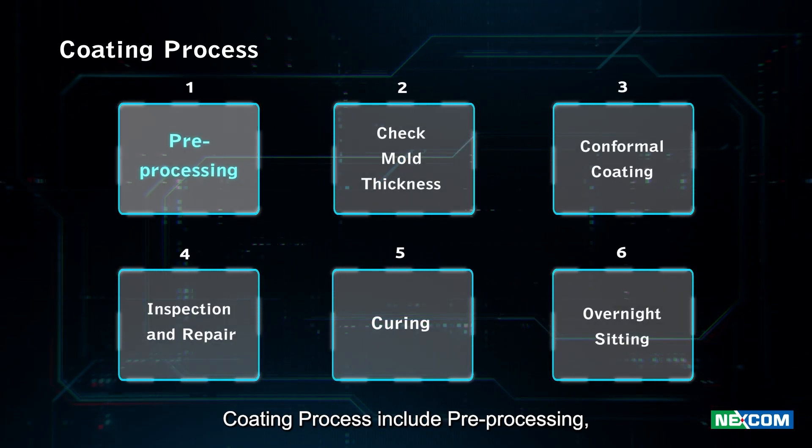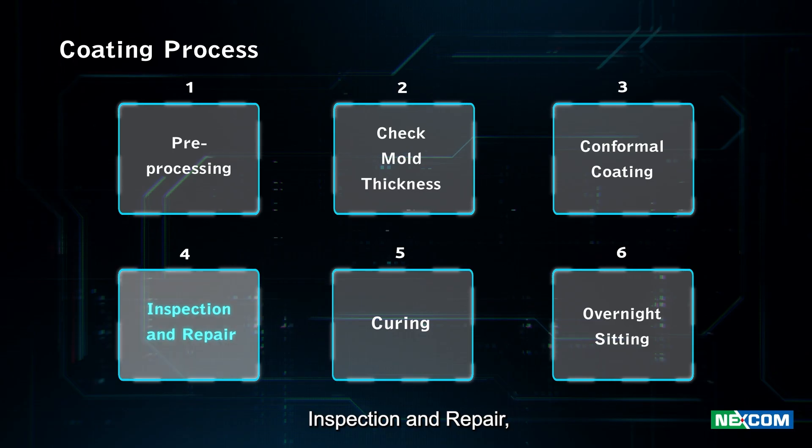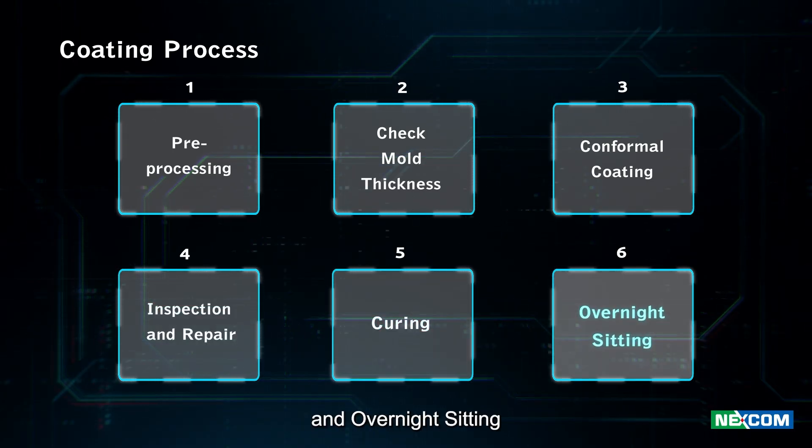The coating process includes pre-processing, checking mold thickness, conformal coating, inspection and repair, curing, and overnight sitting.